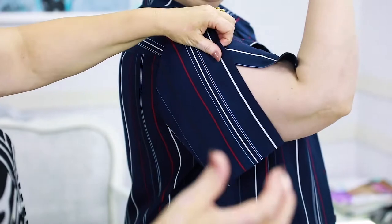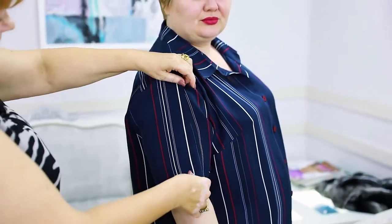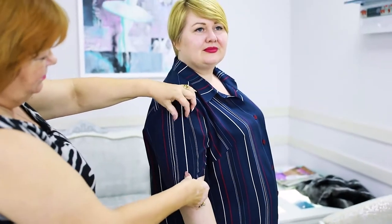This technique is very useful for people of big sizes. We've created this sleeve for Victoria, and we've also come up with some other ideas which we will show you in the near future.